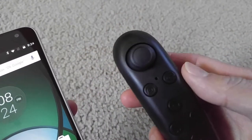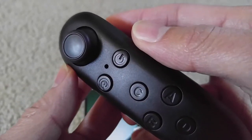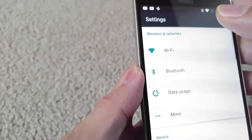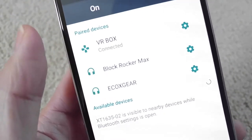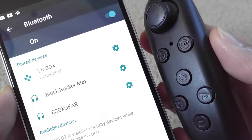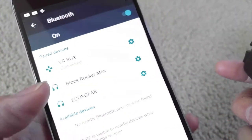You want to turn the Bluetooth controller on by pressing the power button, then sync it — go to your phone settings, go to Bluetooth, and once you scan it will show you the VR Box for this controller. Unless you have a Utopia or some other controller, it will show a different name. Mine shows as connected already.